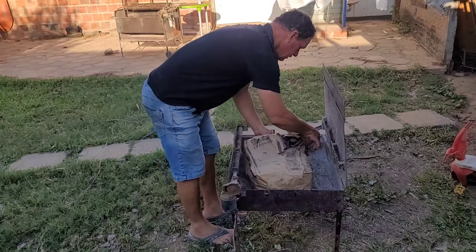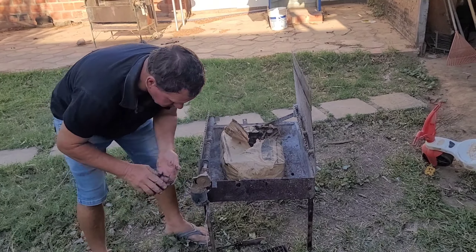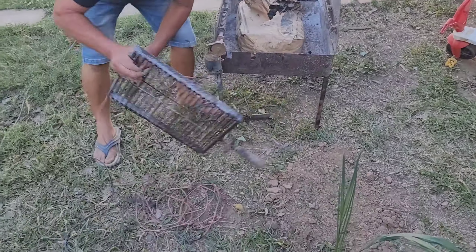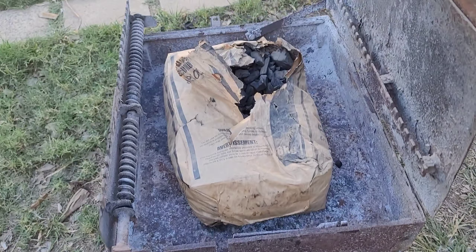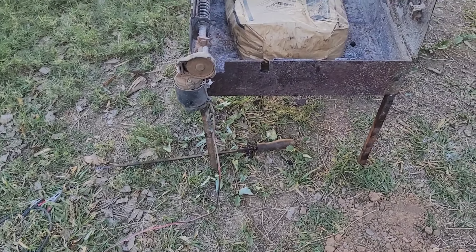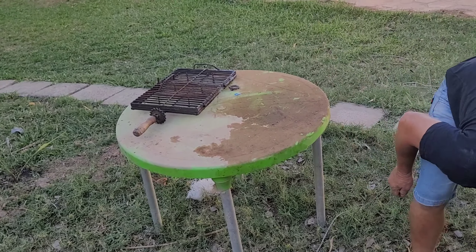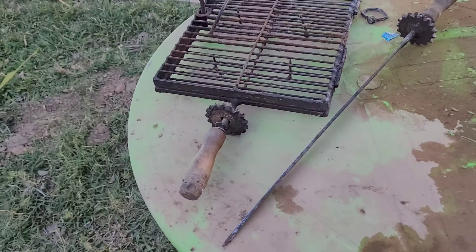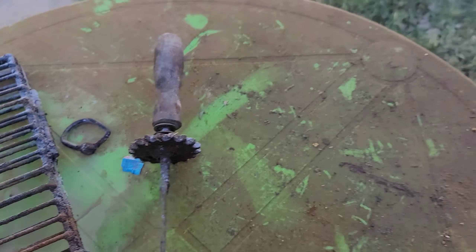You can see now he's putting charcoals in there. He takes the grill away — that is the grill — and then there's a skewer right there. With the skewer he can do a skewer or he can use the grill, so he has both options. And this is a motorcycle sprocket right there.